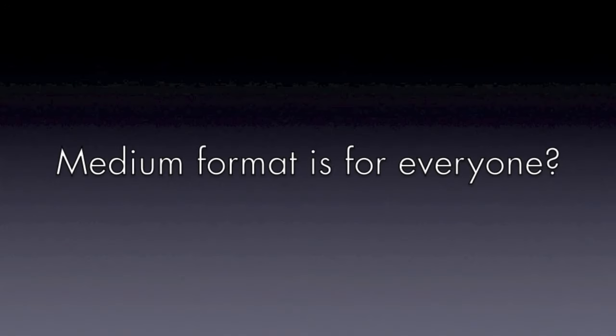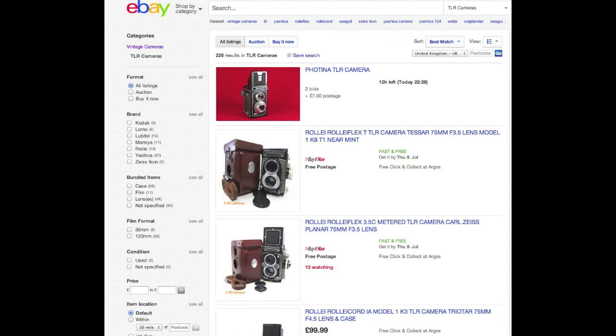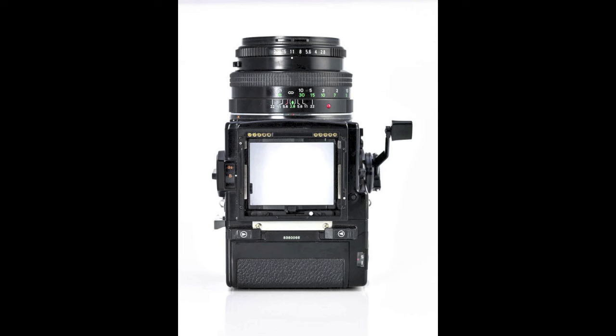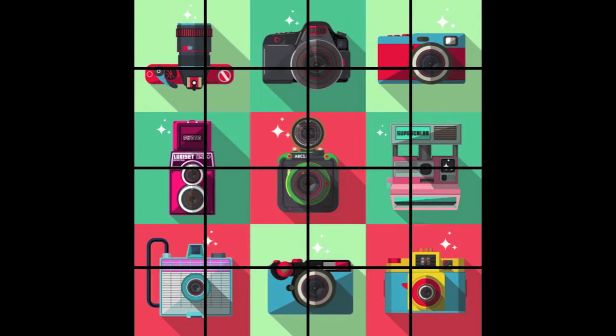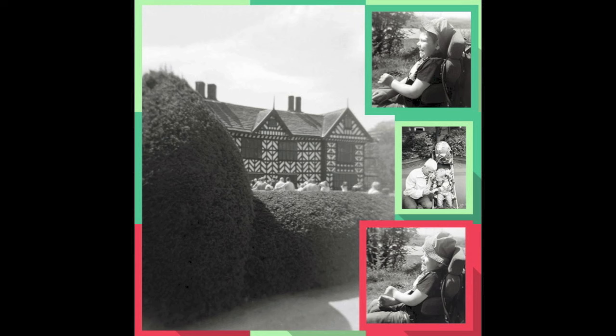Nowadays it is possible to pick up a great quality second-hand medium format camera relatively cheaply. Digital cameras capable of producing the same quality would cost serious money, so medium format photography — once the domain of professionals or very serious amateurs — is now much more accessible to anyone with a passion for film. There is also a fun element with the popular lower budget Holga and Lomo type cameras, loved for their fun, quirky and unique images.